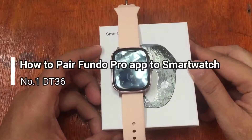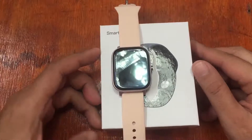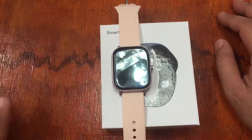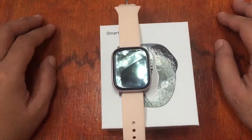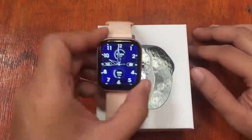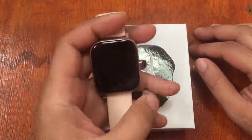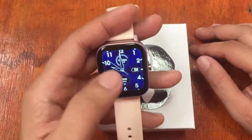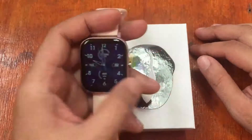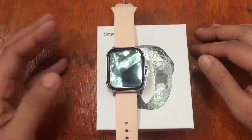Good morning, this is smartwatchspecifications.com, the premier site for smartwatch specs, news, and reviews. We are here on another video review of the latest smartwatch from Number One — we have the Number One DT36 smartwatch, a sport smartwatch loaded with sport functions and health and fitness features.